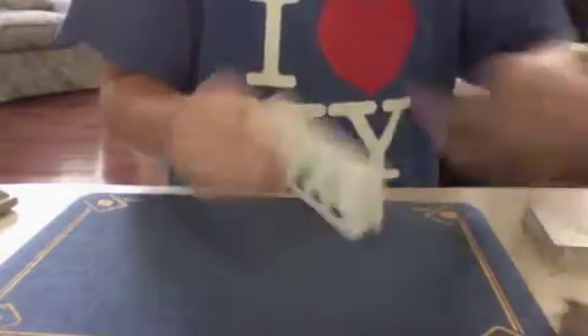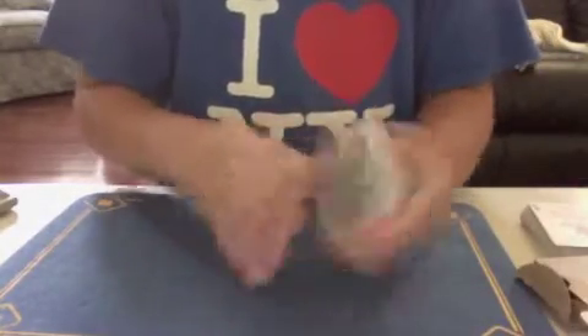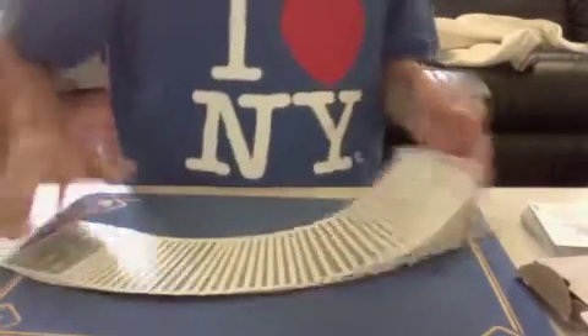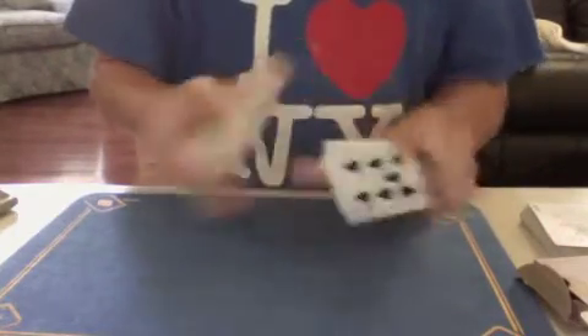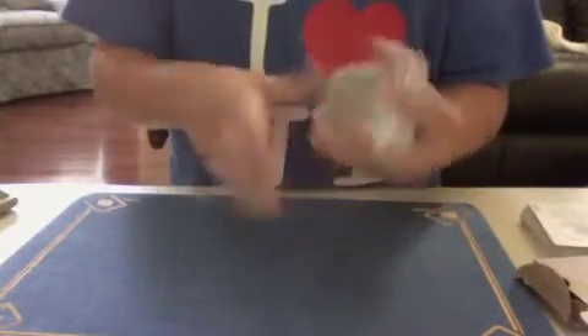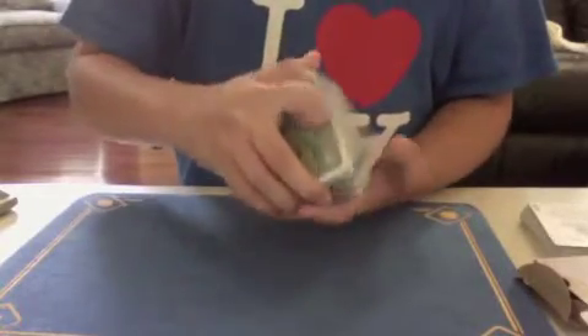Let's take a look at the slightly older used one. I'm not going to rate it, but I just want to show you that I've only used this for a few hours, and you can see the fanning is just as good, and so is the spreading and the shuffling. I forgot to talk about dribbling, but it's great too.